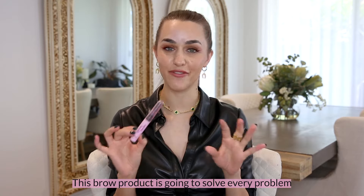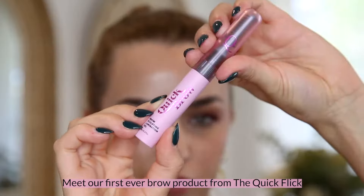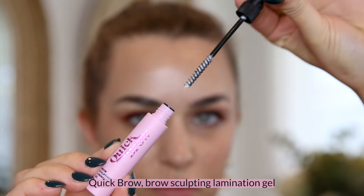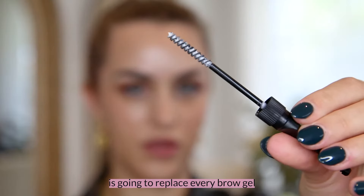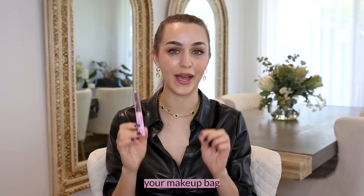This brow product is going to solve every problem that you've ever experienced when it comes to styling your brows. Meet our first ever brow product from the Quick Flick. Quick Brow Brow Sculpting Lamination Gel is going to replace every brow gel, brow soap, brow wax that you have in your makeup bag.